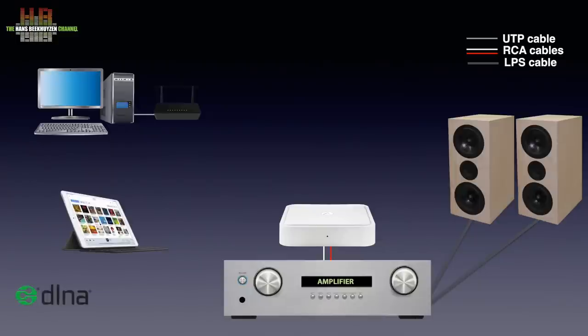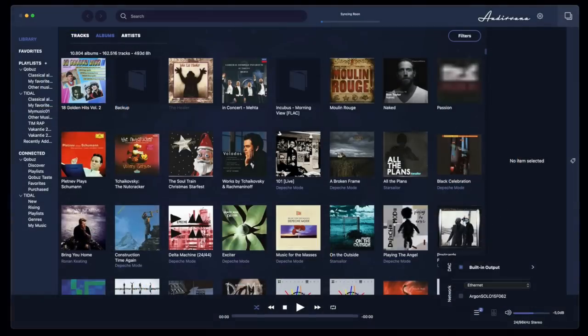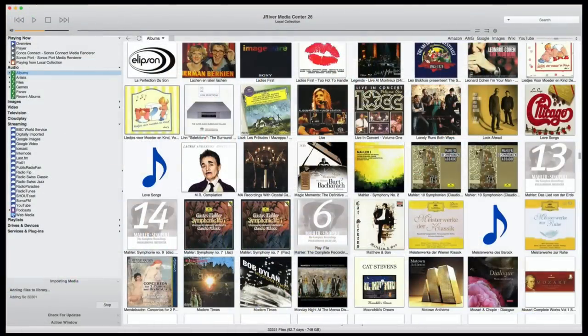DLNA, AirPlay 2, Bluetooth and Roon. It's notable that the specifications don't mention the DLNA protocol while it is perfect for using bit-perfect music players like Audiovana and J River Media Center. Connecting to your WiFi network is done using either AirPlay 2 or the Google Home app. After that is done, Roon and DLNA apps see the Solo as an endpoint or renderer immediately.